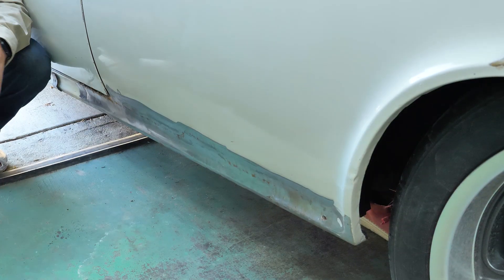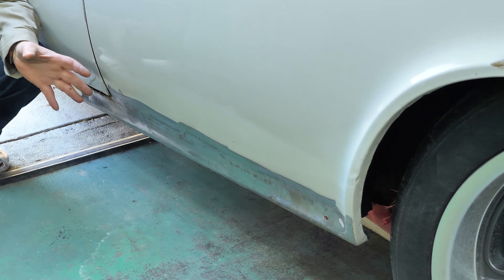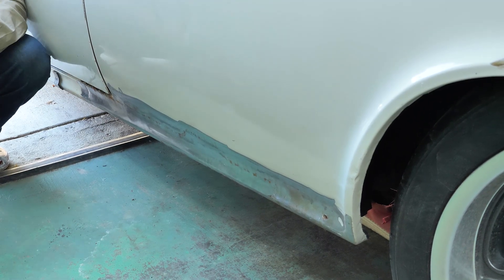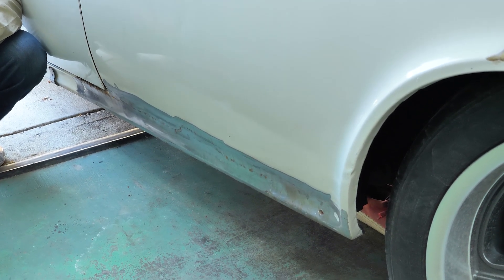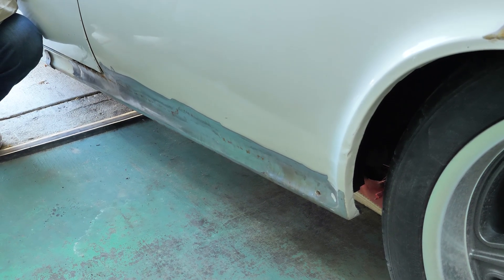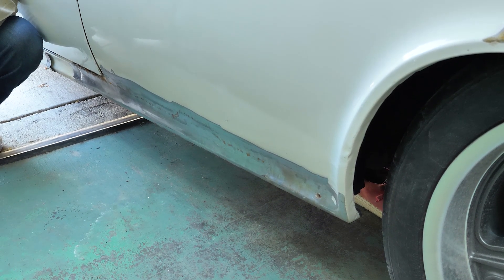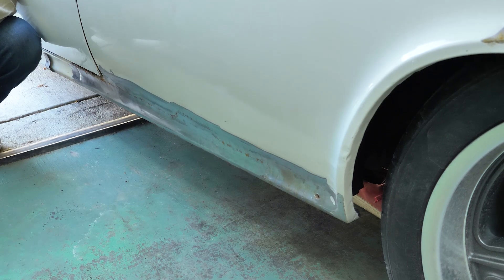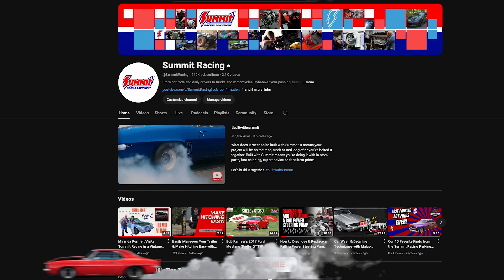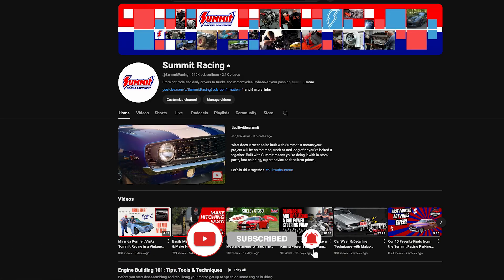The quarter panel weld is finished and ground down. I still need to go through and check for pinholes to make sure everything is covered. After that it should be ready for bodywork, primer, and paint — giving us a nice rust-free quarter panel. Leave any questions in the comments, and make sure you like, follow, and subscribe for more videos like this.